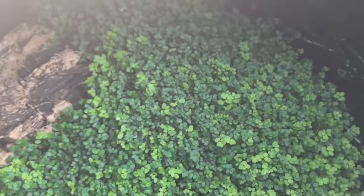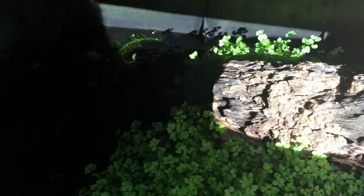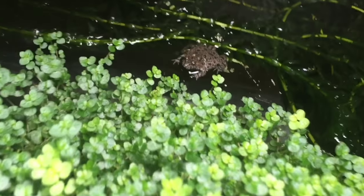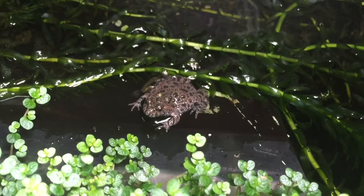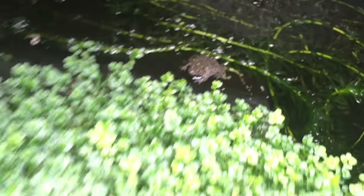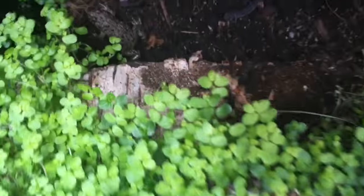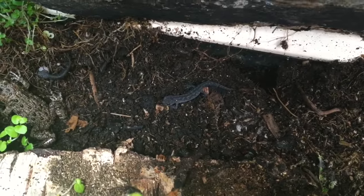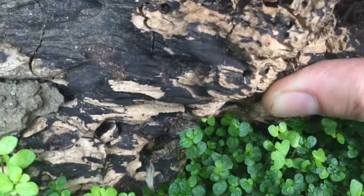Below that tank then is another tank. In here I keep alpine newts and European fire-bellied toads. This is the European fire-bellied toad female here. Just under this log you'll be able to see the male to the left and some of this year's baby alpine newts. They were born this summer. The adults will be under water.